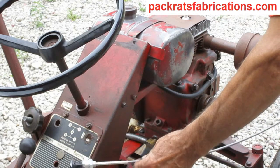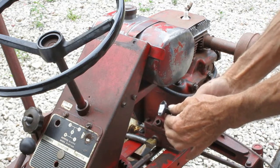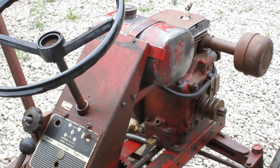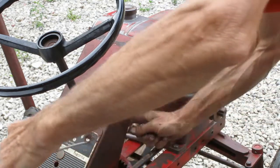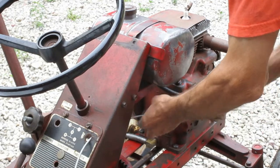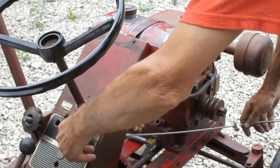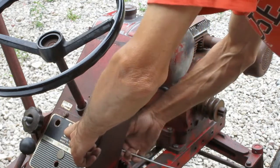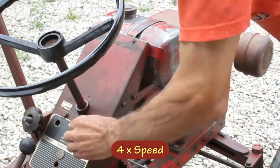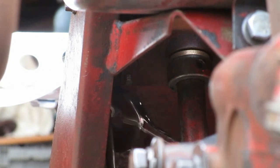I'm going to put a new throttle cable on here. It's a twist-lock type, similar to the original. This one is made or sold by Stan's — I had to get the nut separately. The hole in the dash has a flat on it, so the throttle only goes in one way. I'm going to go ahead and tighten this.